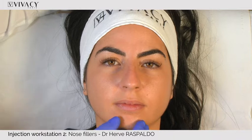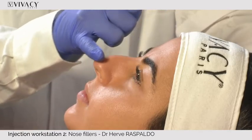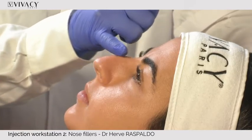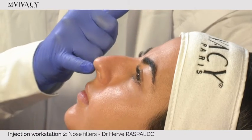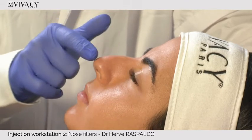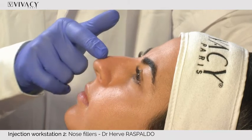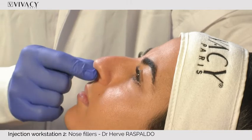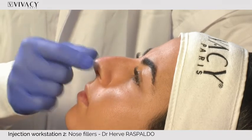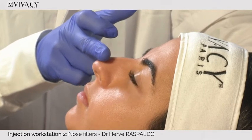On the profile view, we have a convexity — not a hump, more of a convexity on Lea's nose. The tip is lower than the dorsum. If I push on this mobile part, I can see the dorsum and the septum pulling. This part is mobile — these are the soft alar cartilages. This part is fixed: the bone stops here, and then it becomes the triangular cartilage.